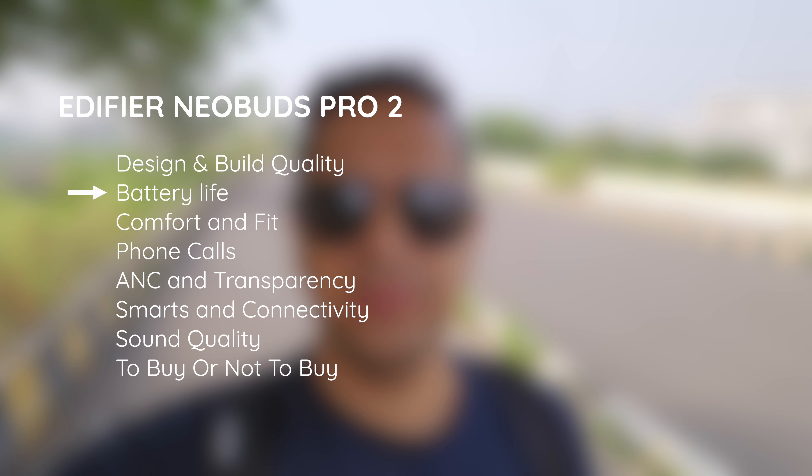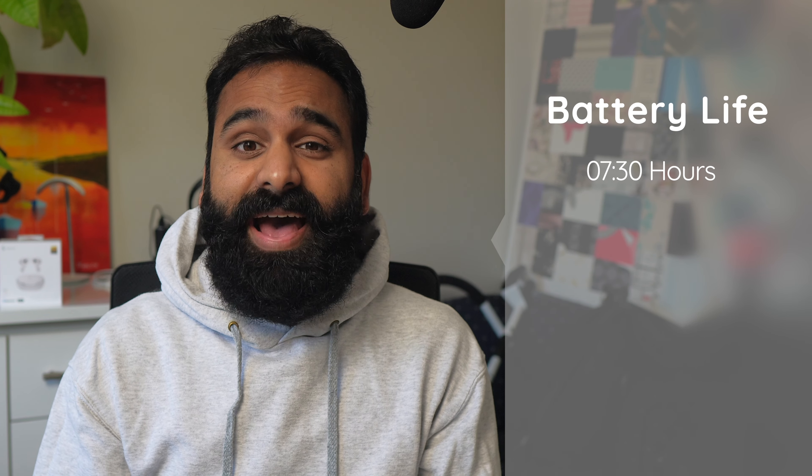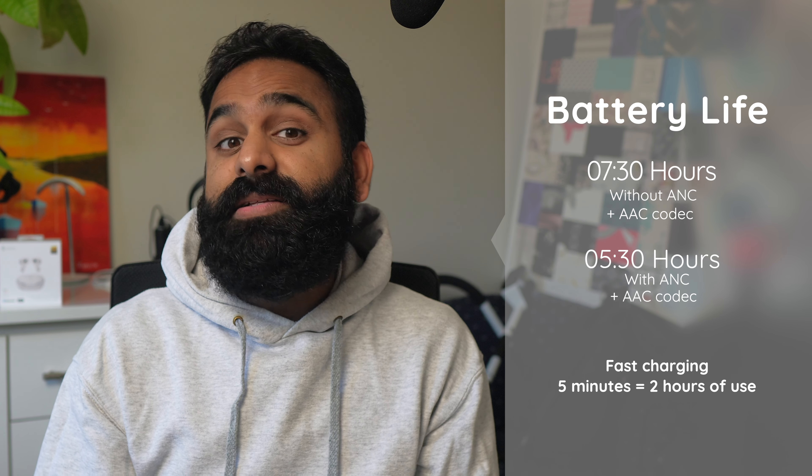Battery life on the buds is advertised at four hours with an additional 12 hours from the case with ANC on, but we ran it through our DHRME battery test and got three hours and 10 minutes. That was with ANC on high and LDAC enabled. Without ANC and with the AAC codec we squeezed seven and a half hours, and five and a half hours with ANC and AAC. There's also fast charging — five minutes gives you two hours of use according to Edifier's numbers.